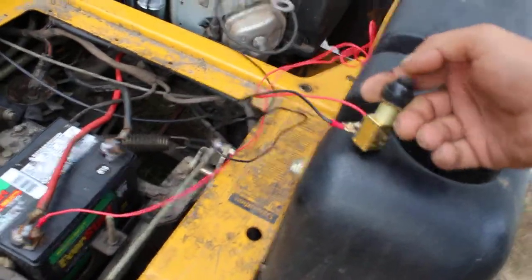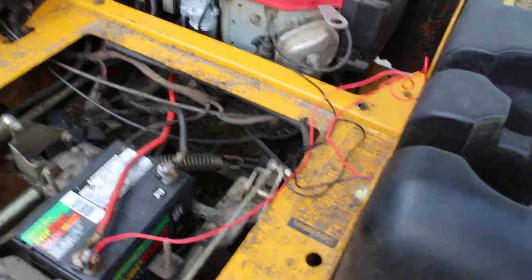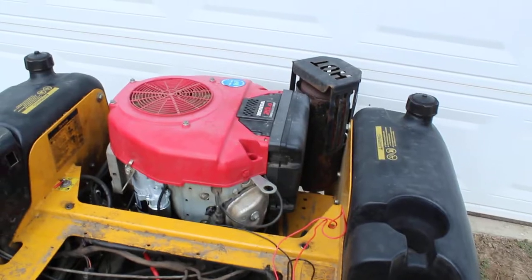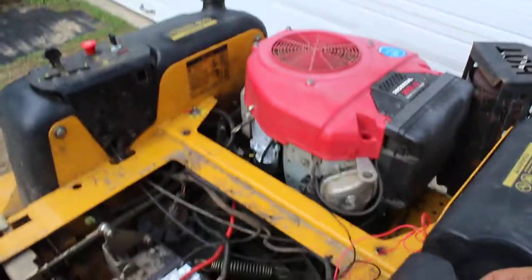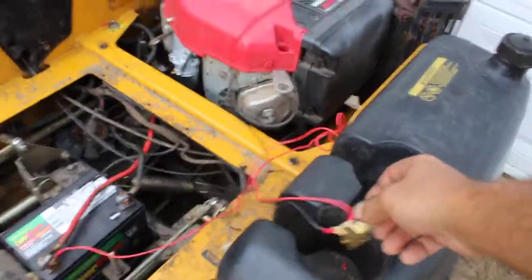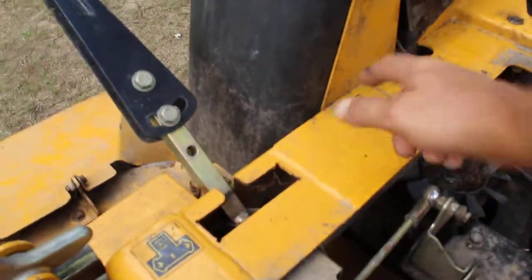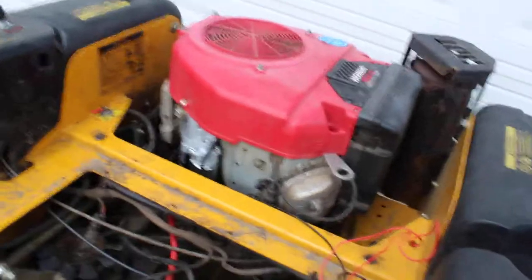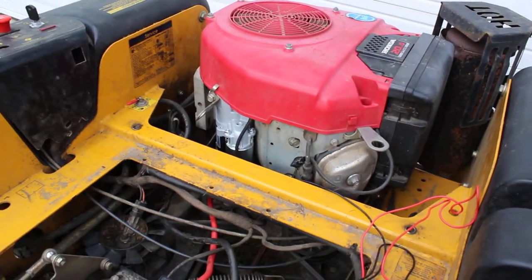To avoid going through every single wire in the wiring harness, I just bypassed it with a single switch. It won't start unless the key is in the on position. I'm not going to leave the switch just sitting loose — I'll mount it on the frame somewhere so I can just push it, run the wires cleanly, and tidy it up. I hope this helps somebody out.